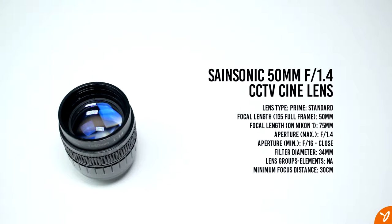Now we're looking at the Sansonic 50mm F1.4 CCTV Ascenda lens. It's about the same size as the 35mm lens we saw in the previous video. This one is advertised as an F1.4, it is a C-mount lens, and it does have a filter size of 34mm. The lens is made out of metal, and it is a full manual lens, so you do have control for both focus and aperture.